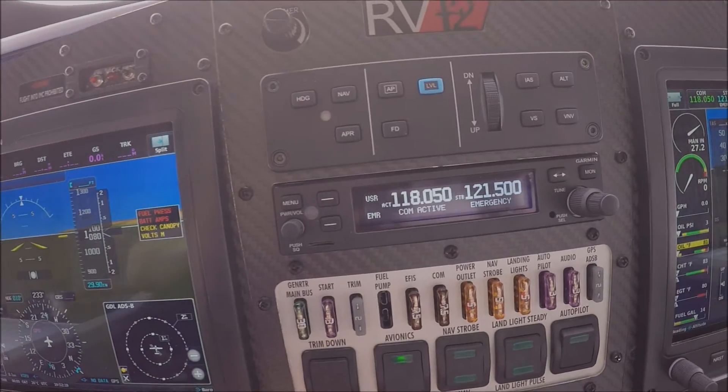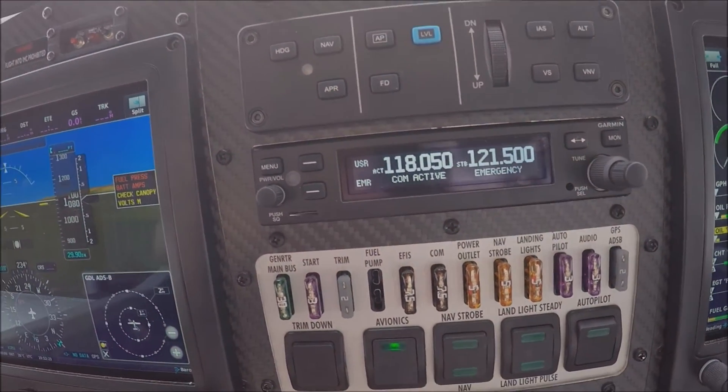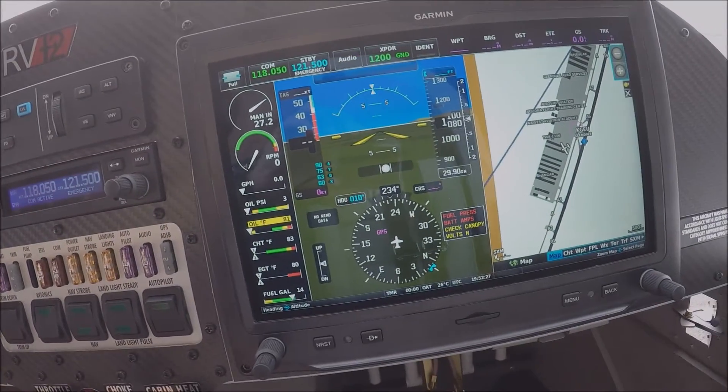Going further to the right we have our full autopilot over here. And going further to the right, this is the second screen.